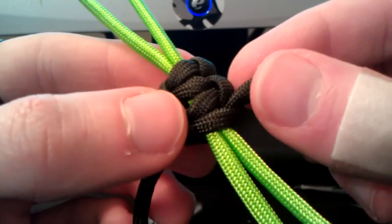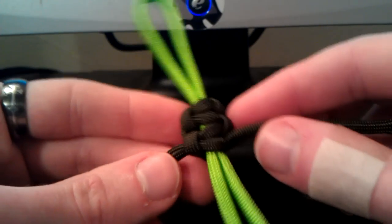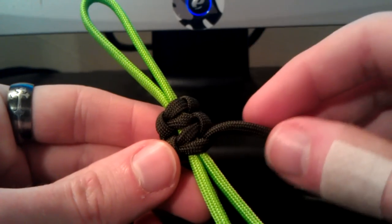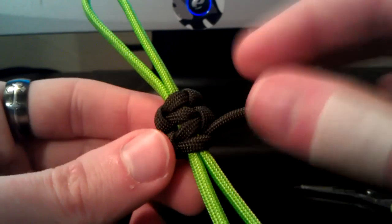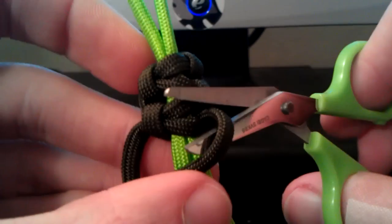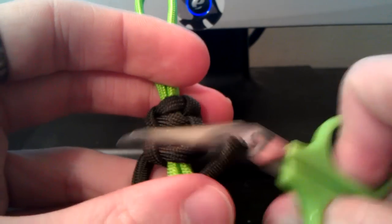Now, this is just a regular cobra stitch — this isn't a DNA stitch, but it doesn't matter. You're going to use this and apply it to all of your lanyards that you make, no matter what style. Some people do this differently — this is just how I do it. You're going to take your good pair of scissors and cut off the ends that you tie the lanyard with, level with the lanyard.